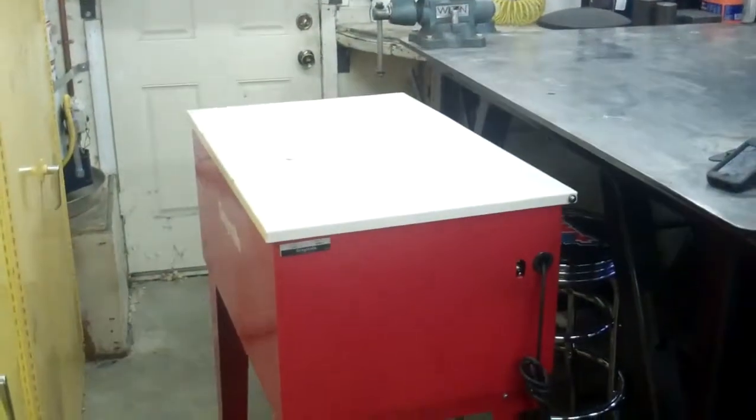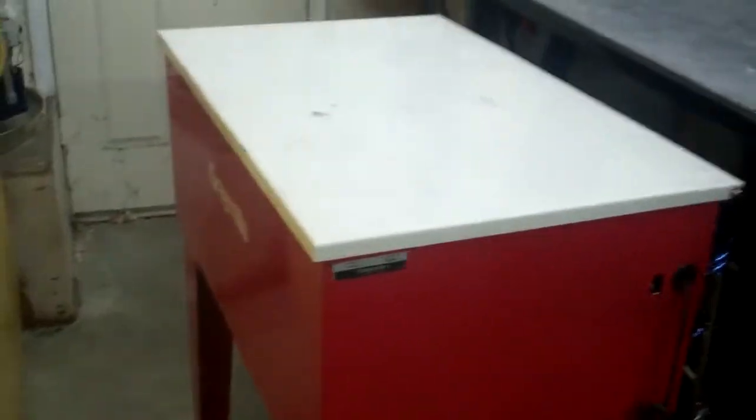I got this Gray Mills Parts Washer off of eBay. The only problem is it's too big and heavy to move, even without the solvent in it.